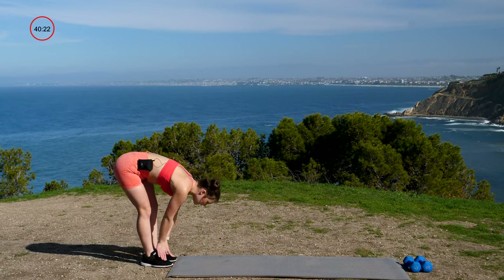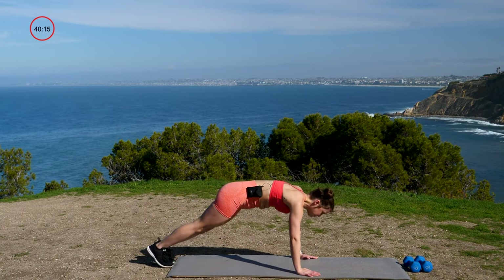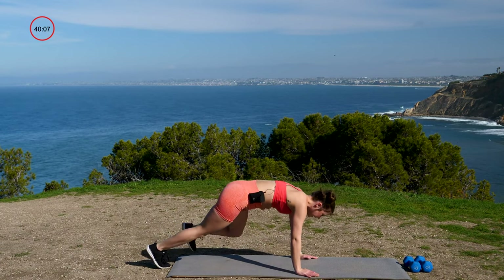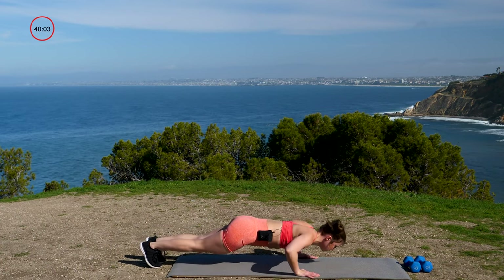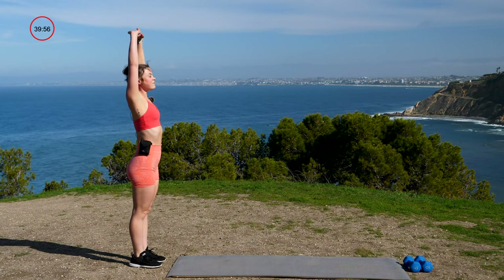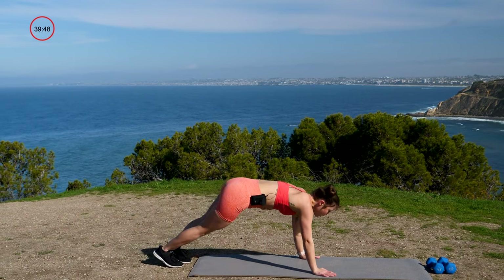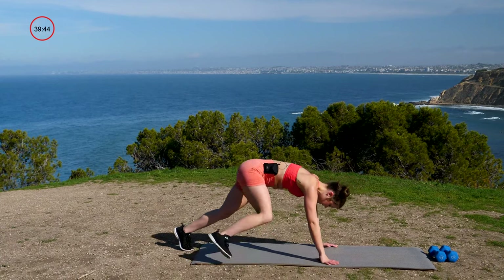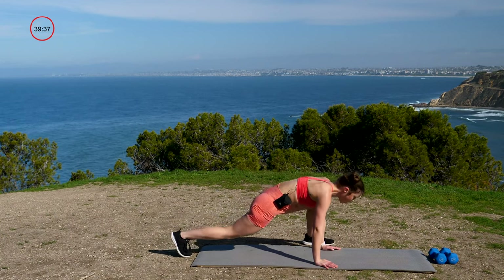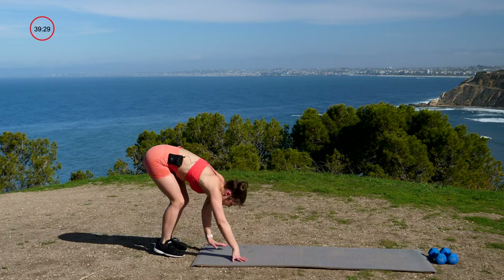Two more. Inhale, exhale, fold. Walk it to your plank. Right foot up and back, left foot back, right foot — nice — back, left foot. Now two push-ups. One, two, and then walk it in. Final one — big inhale, exhale, fold. Dynamically move through these stretches, get those muscles ready to move. Once you're in your plank, right foot, lean into it. Left foot, lean into it. Right, one more time. Left, one more time. Now two push-ups, and walk it in. Very nice.